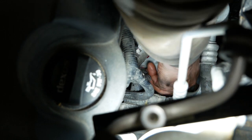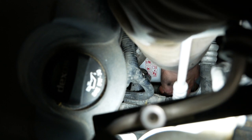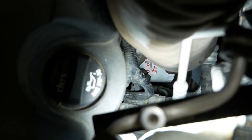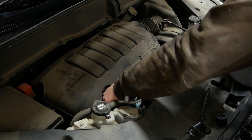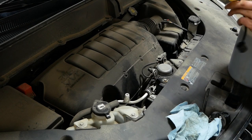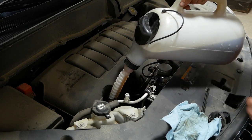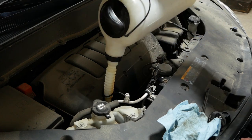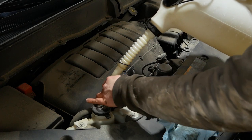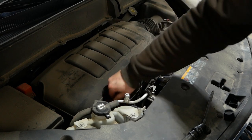And spin on the new oil filter. They put a lot of threads on that thing. There we go. Six quarts of 5W-30 Dexos.